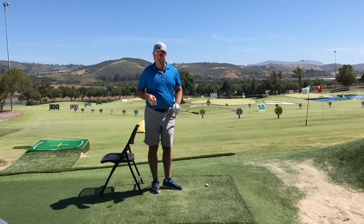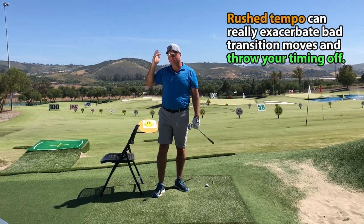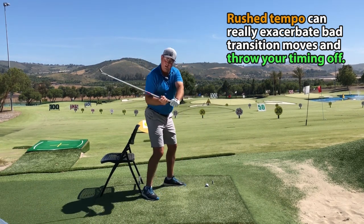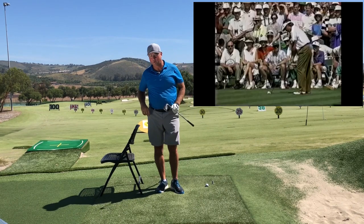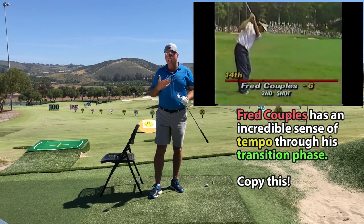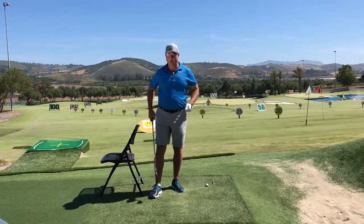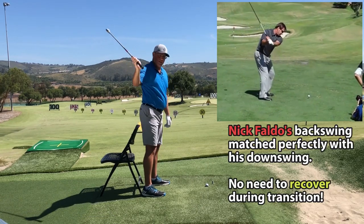A couple of other really important keys to solidify this transition: number one is to stay in really good tempo, which will give you just that little hint of pause at the top. So many golfers who are good but stuck on a plateau seem to get a little too quick as they approach the top of the swing, resulting in a more violent change of direction coming down. I think that makes everything harder to time at the ball, especially when the pressure's on.